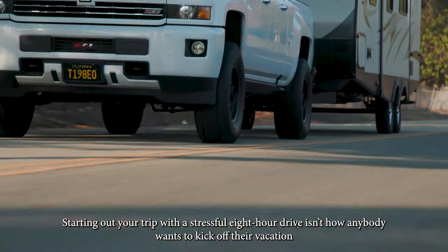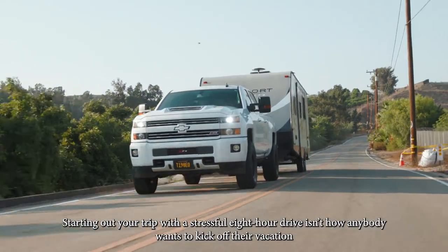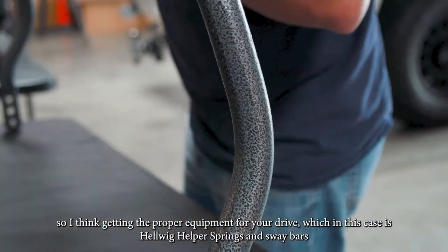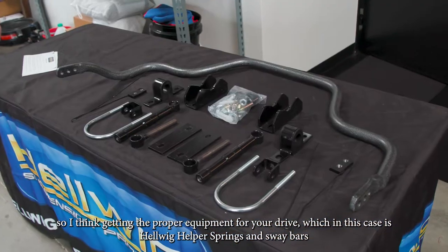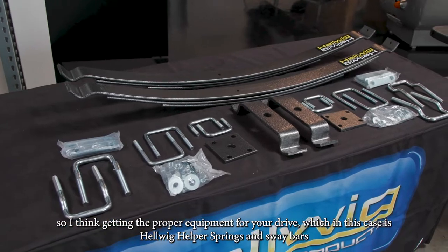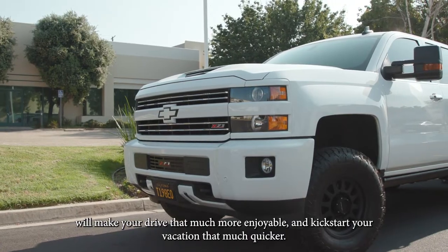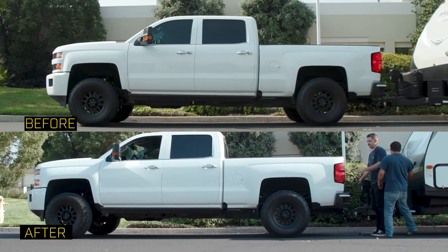Starting out your trip with a stressful eight-hour drive isn't how anybody wants to kick off their vacation. Getting the proper equipment for your drive — in this case helper springs and sway bars — will make your drive that much more enjoyable and kick-start your vacation that much quicker.